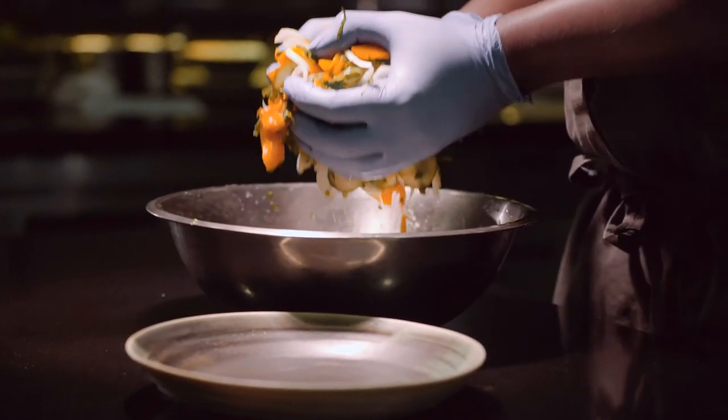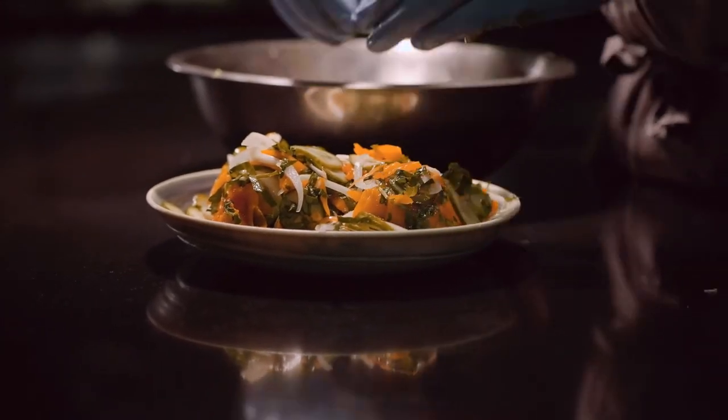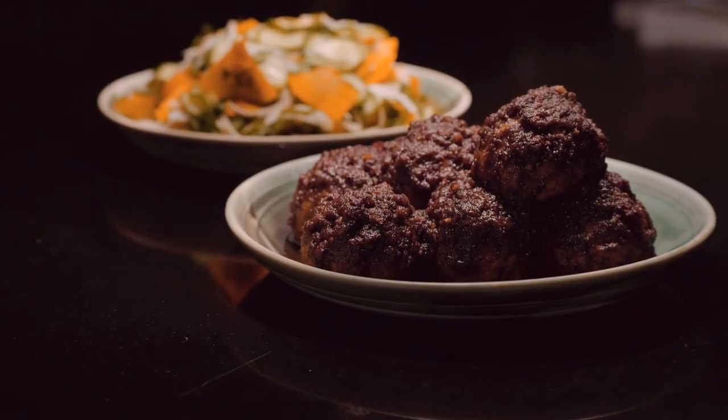Alright, so we're just going to plate this up. Your beautiful plate, whatever that might be. That's that — meatballs, salad. Boom.